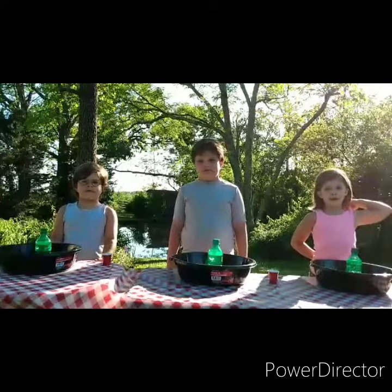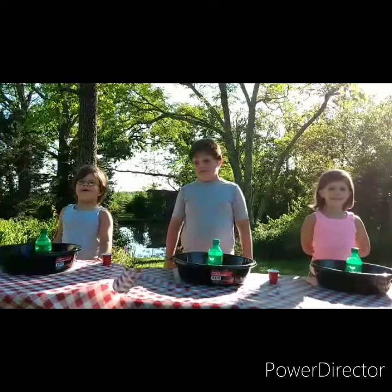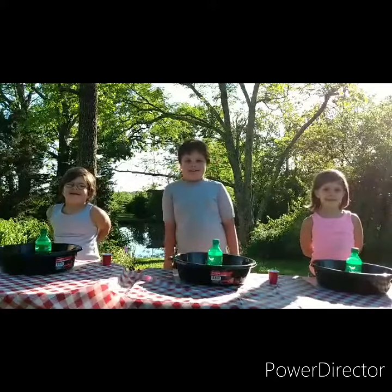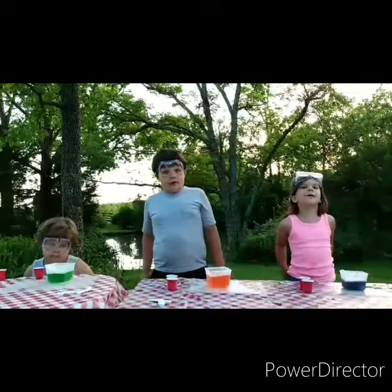Welcome to Crazy Coral Kid TV, where we like to be crazy. Today we're going to do lots of high-sized experiments. Now we're going to do a lemon cider direction.